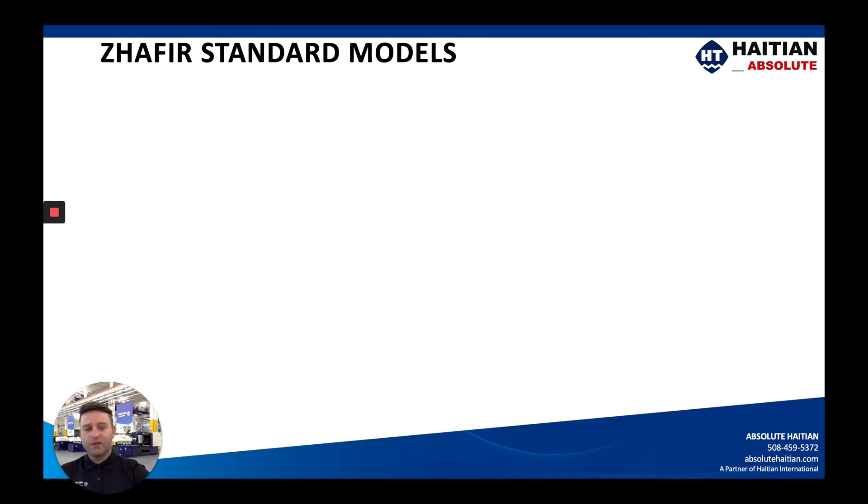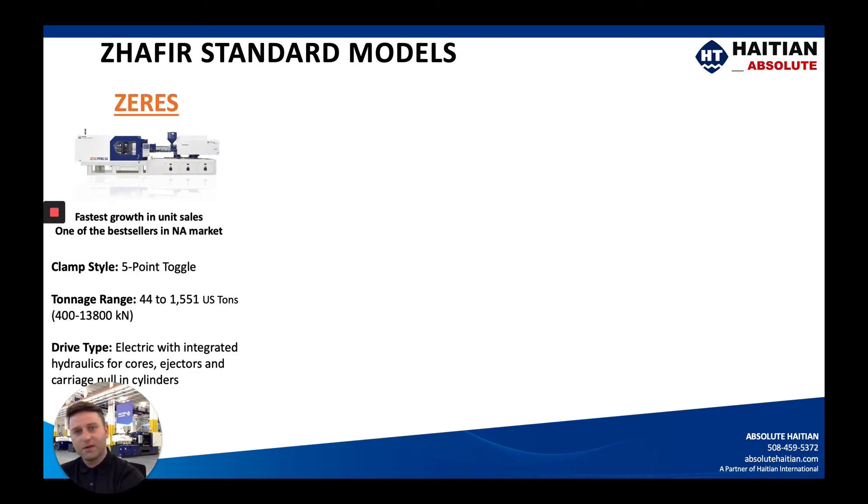We do have the Zephyr models, with the Zeres being our fastest growing unit sold in the US since 2015. This is a five-point toggle machine starting at 44 tons all the way up to 1,551 US tons. This is truly an electric machine with the screw rotation, carriage motion, and clamp motion all electric drive powered. You do have integrated hydraulics for your cores, ejectors, and pull cylinders for the carriage to prevent any kind of blowback during high pressure molding.